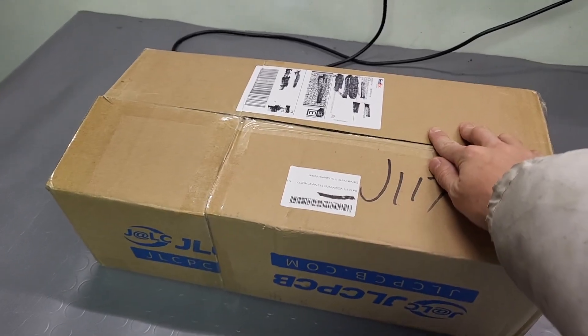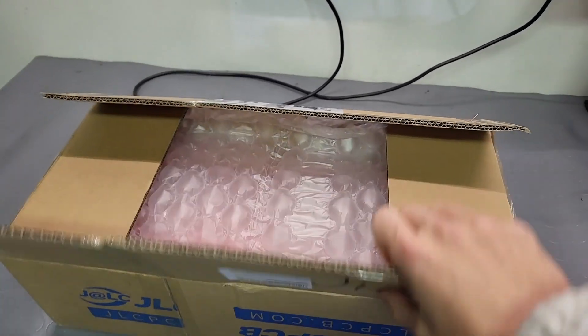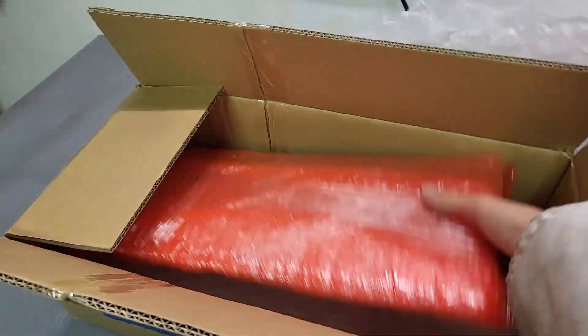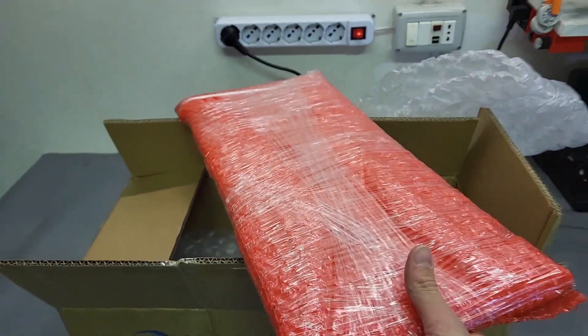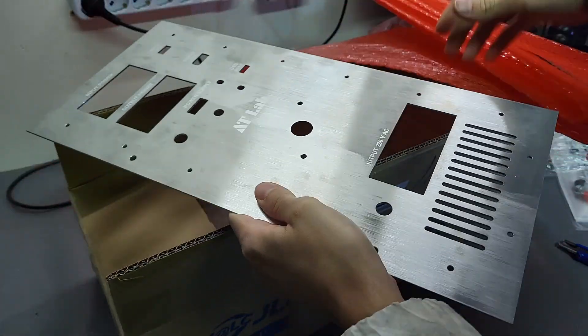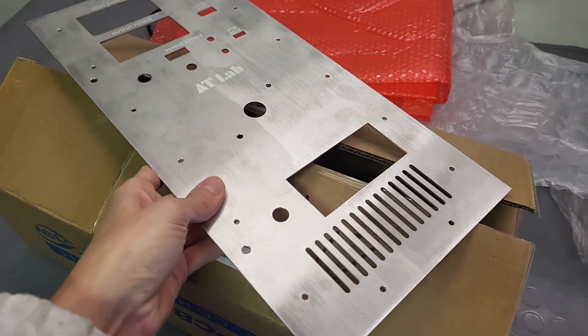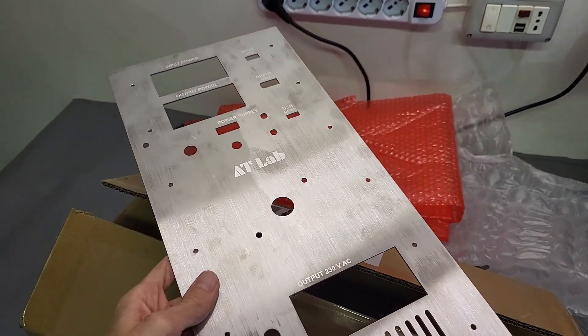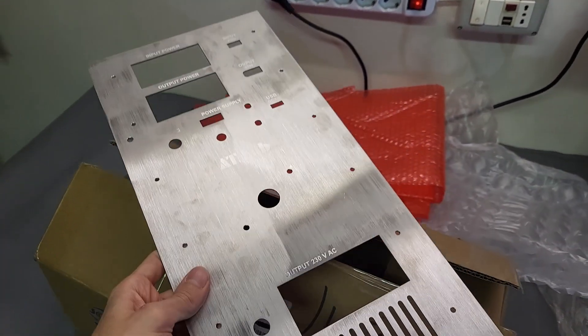Something special has arrived from JLCPCB, but it's not a PCB — there's something much better inside this bright red package. Let's open it up. Here it is — look at this beauty: a custom panel I had cut with CNC. Absolutely stunning.